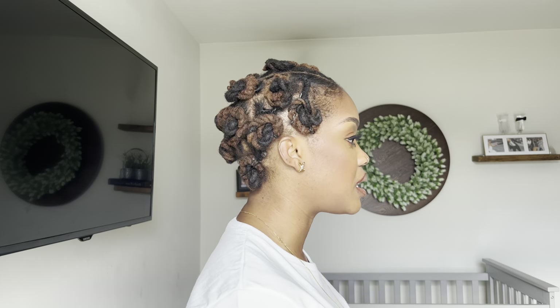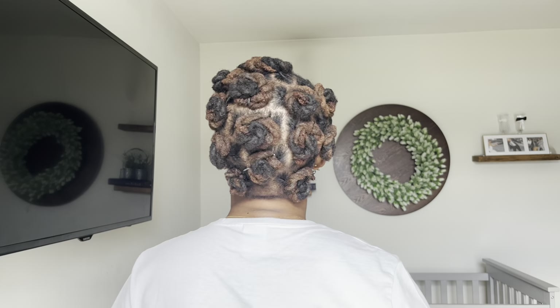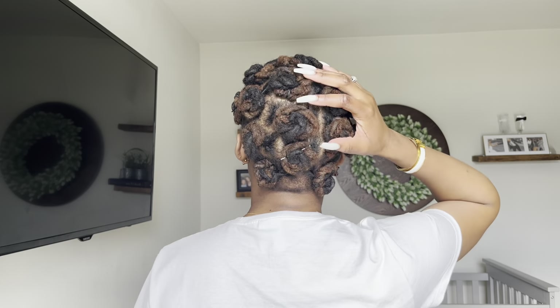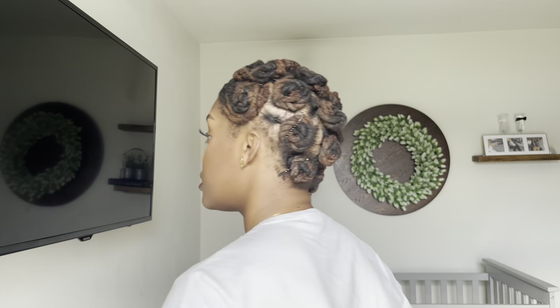That is how I do the bantu knot style. I leave a little bang out in the front to give it a more styled look. I did this in the morning so this is after a full day of drying. Here's what the side looks like, here's the back — hopefully you can see the crown — and here's what it looks like on the other side.